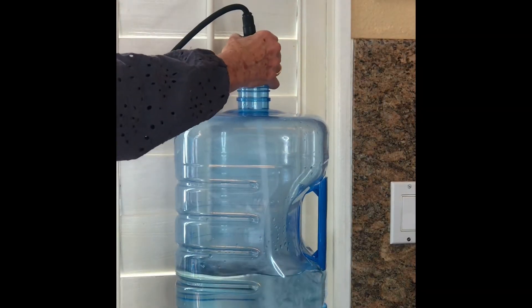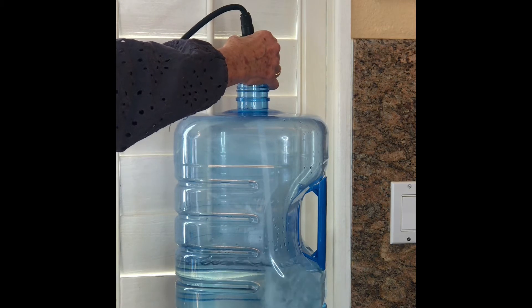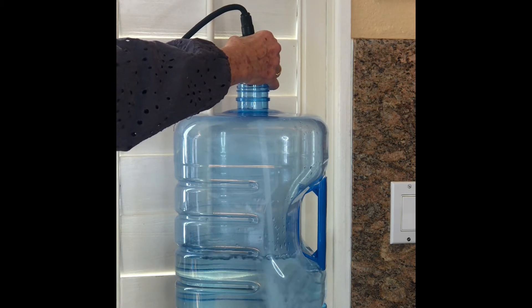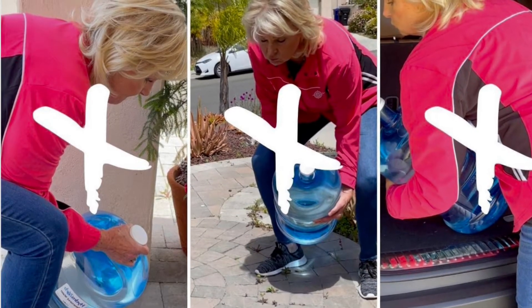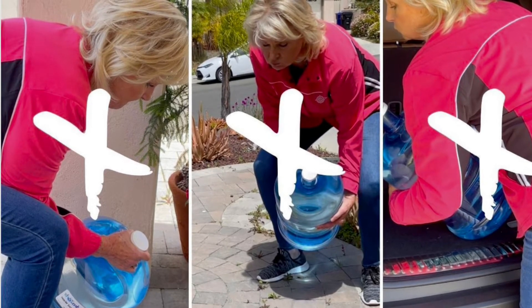First of all, you're going to fill up from your tap. If you don't have a retractable nozzle, try the three-gallon jug which will most likely fit under your kitchen faucet, or even use a big pitcher to fill up your water bottle. No more back-breaking lifts. Say goodbye to that chore forever.